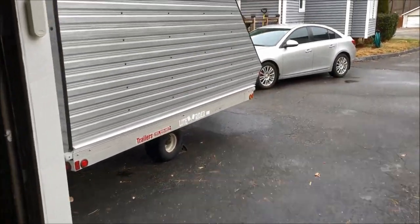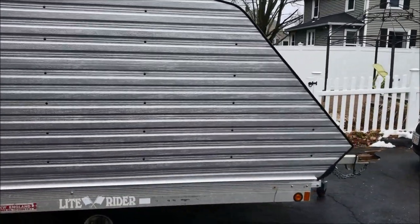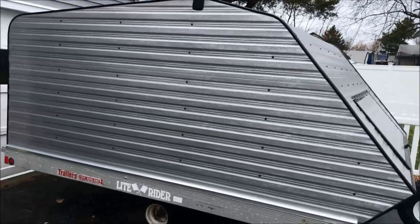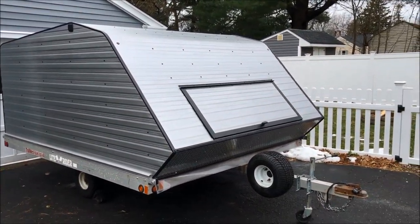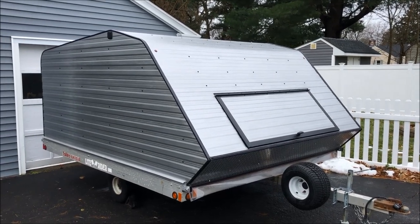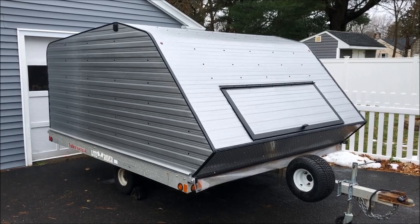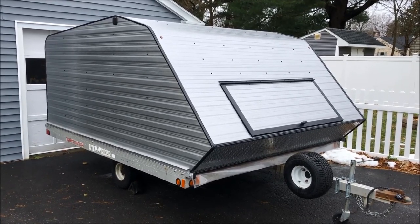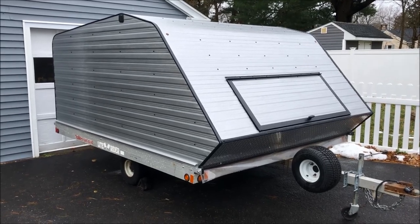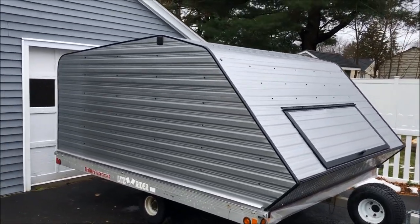I'm happy to say that the trailer is all set. Went up to New Hampshire about three weeks ago and got the clamshell installed. The clamshell was installed by a company called Docking Systems, who also go by the name Sled Dock. Chances are if you're in the Northeast and you have a clamshell on your trailer, more than likely it was made by Sled Dock.